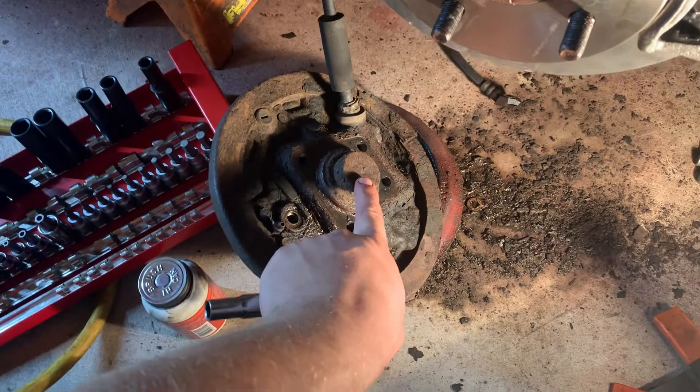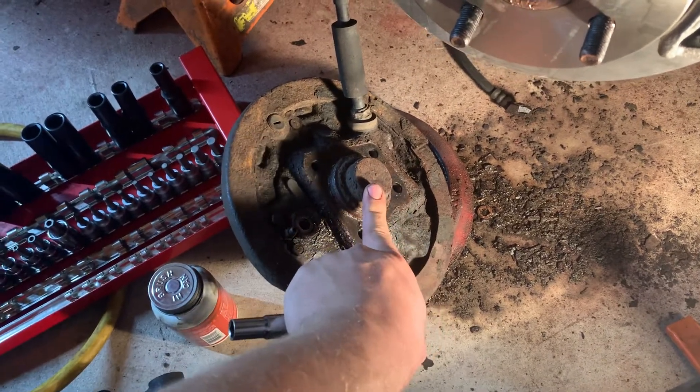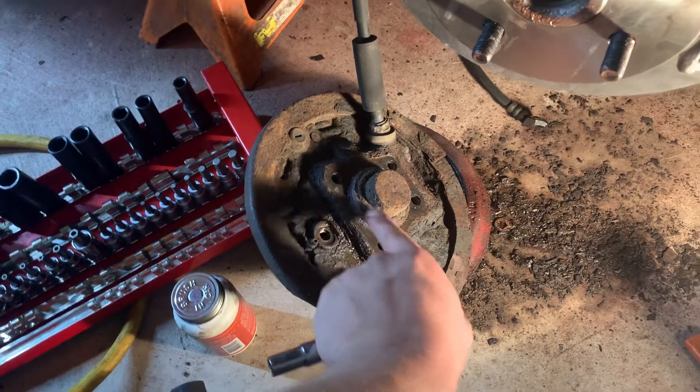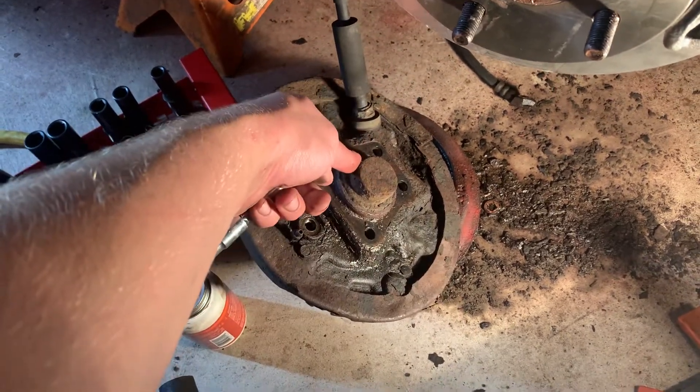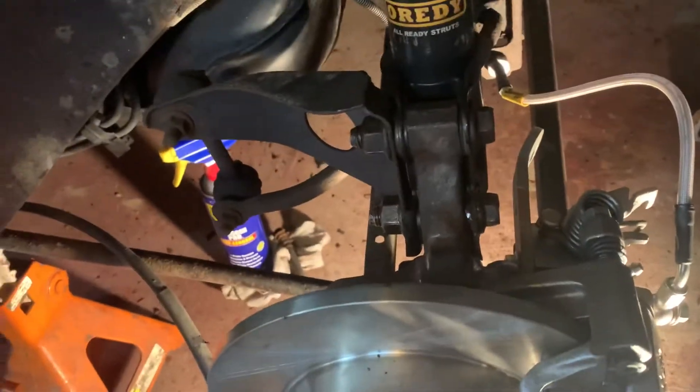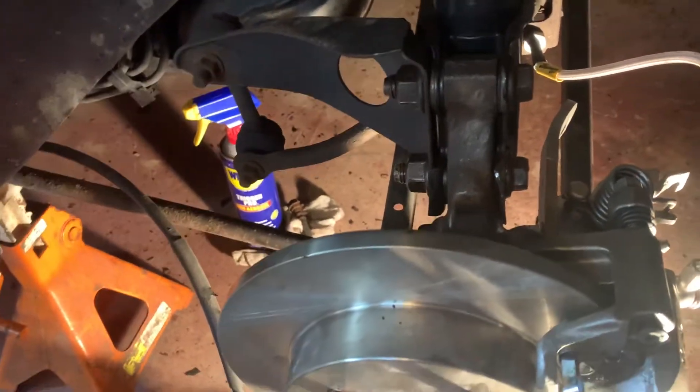The ABS sensor hubs are often cheaper than the style with just a small metal ring on the back. That ring can rust out, get holes in it, and let stuff into the bearing. I recommend the ABS ones because you can get a two-pack and they're typically much cheaper. Get decent ones because you want them to last.